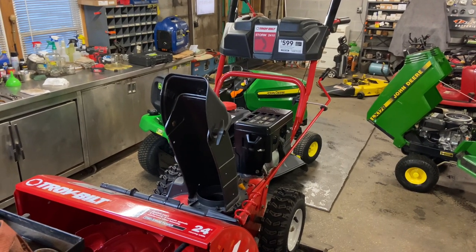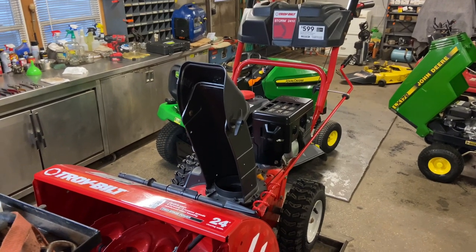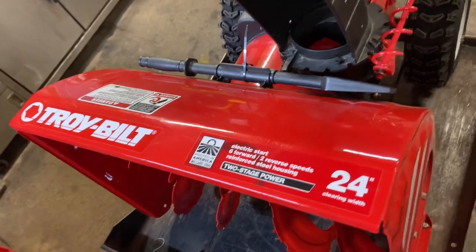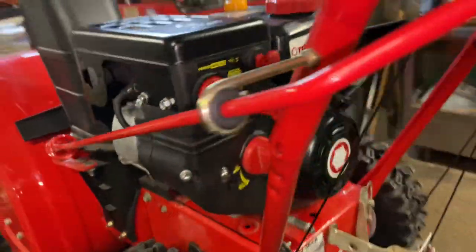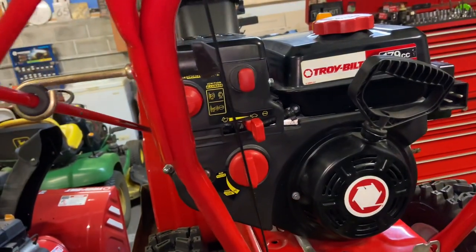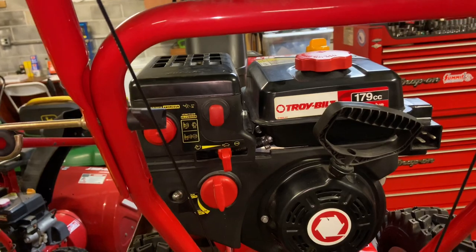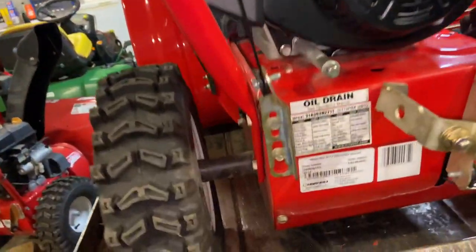Hey everybody, this is Brad from Johnson's Small Engines. This is going to be almost like the last one but different. This is a Troy-Built snow thrower, the Storm 2410. This is going to be about removing the carburetor on the old style engine. This engine is a little bit different than the newer style and it doesn't have the nice features of the new style to get everything apart, so it's a little more involved. I want to show you how I take the carburetor off and I'm going to show you the tools right now.